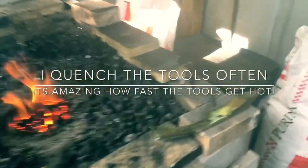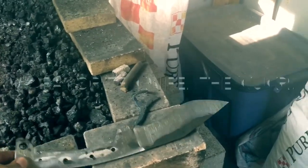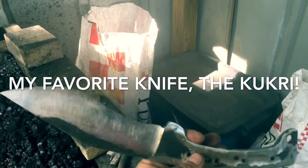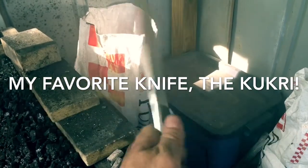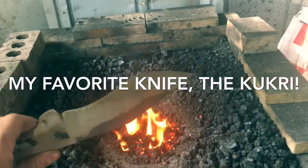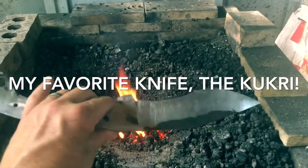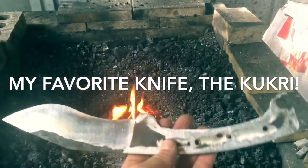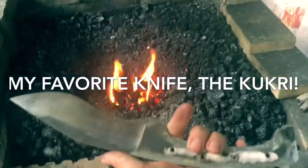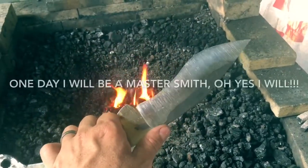All right guys, this is the kind of things we do out here — nice little blade here, 1084 steel. This is a mixture of being forged out on the anvil and also being ground out on my belt sander. This is for my uncle and I'm pumped about getting these done. I got like six of these to make, trying to make these in the style of how Jason Knight makes his, but that's very difficult.